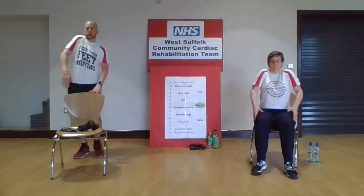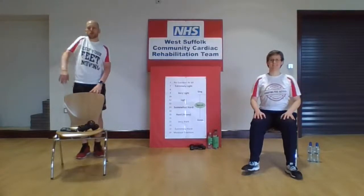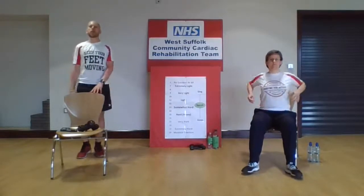Let's do some more mobilisation of those shoulders — rolling those shoulders back. Four on one side, four on the other, or four together. Let's have a little march to those feet.